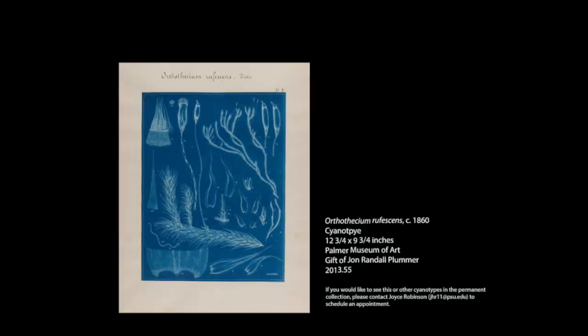Hi, I'm Michelle Randall. I am the supervisor at the Palmer Museum of Art store, and today I wanted to share with you an art project that you can do at home with just a few simple ingredients. This is an art project that I like to do in my practice. It's called Cyanotype. And if you're interested in it, we also have a piece available that you can view at the Palmer Museum of Art.